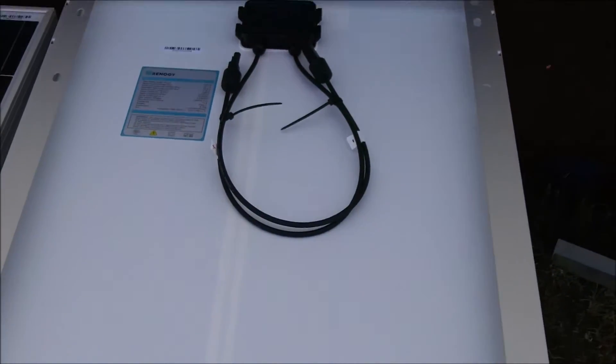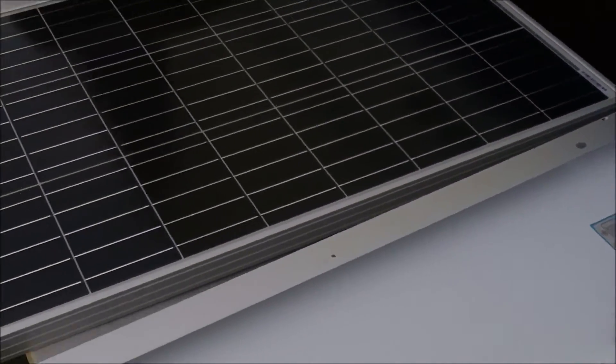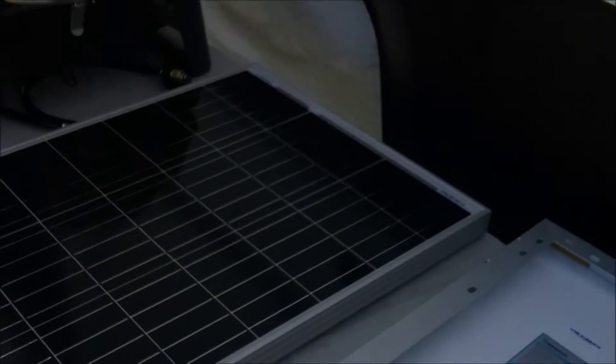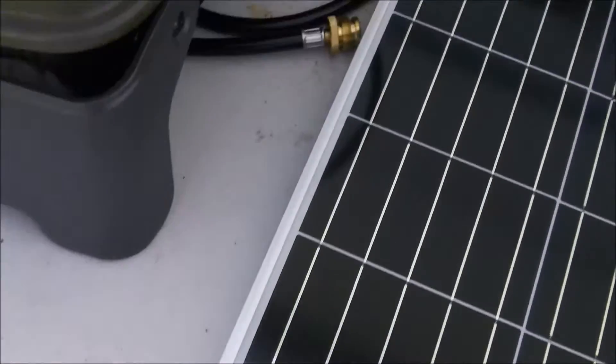100 watts apiece — probably push about 6 amps apiece. I'll wire these up series parallel. I'm going to make a video wiring them up. I bought a new charge controller also, and I can't exceed a certain amount of watts, so I've got to be careful how I do it. Series adds volts, keeps the amps the same. Everything looks good. I'm going to go inside out of the wind and noise and go over the specs on these a little bit better.